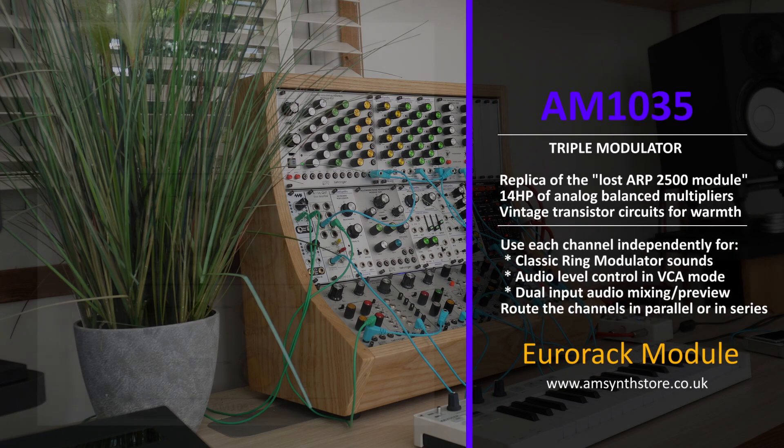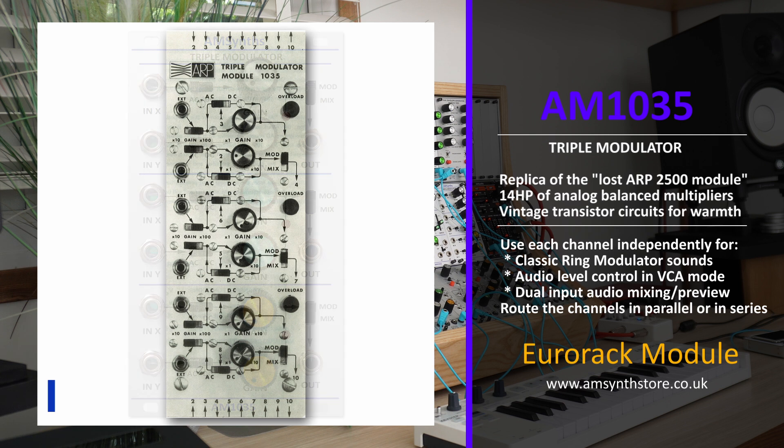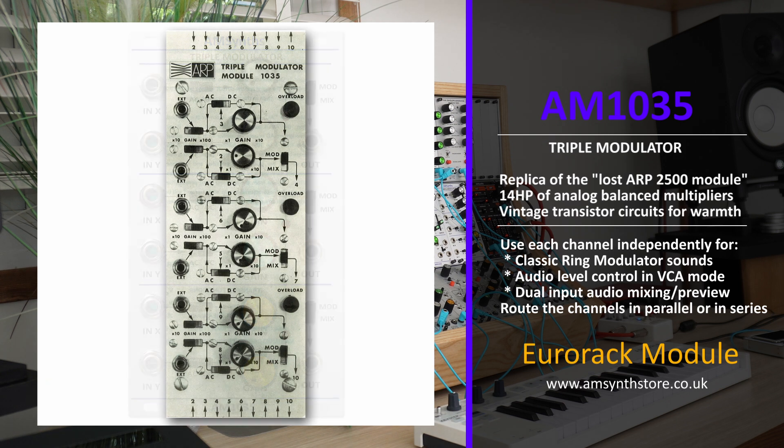Welcome to the AnSynth Studio. Today we're going to look at the AM1035 triple modulator, one of the lost ARP 2500 modules. The AM1035 is a replica of the powerful triple modulator module that Tone designed back in the summer of 1970, but without the microphone preamps.